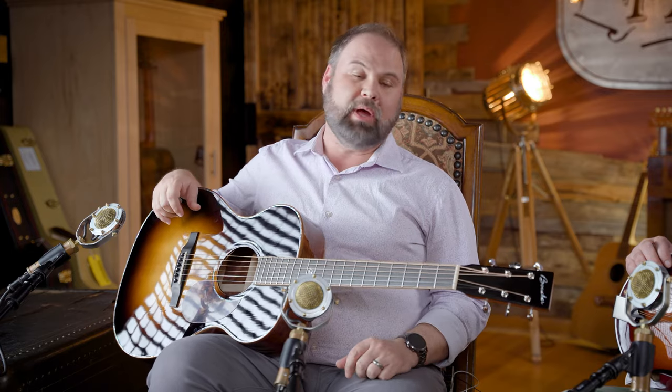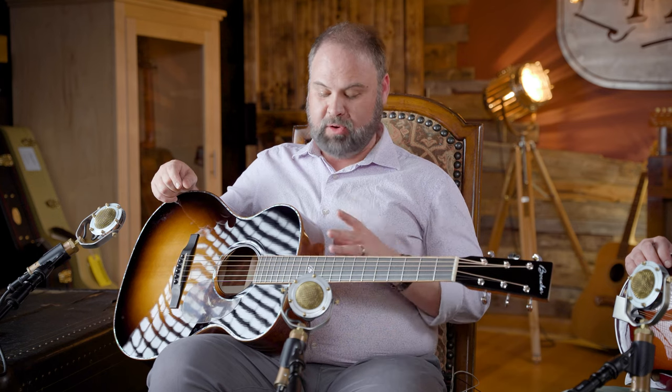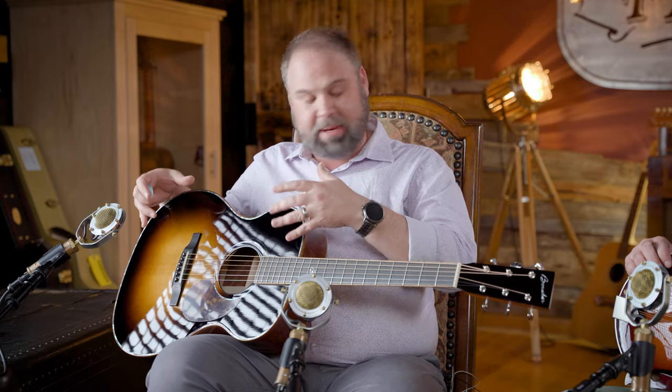He wanted to do a smaller OM style guitar, and that's where we got to this one — the 121. Now the 121 has a few extra custom things, but then we added some packs. If you're going to customize it, go all the way. This was going to complement his dreadnought that he already had. So he added the B pack — the burst pack — which gives it a tobacco sunburst. We went to the U, the ultimate pack.